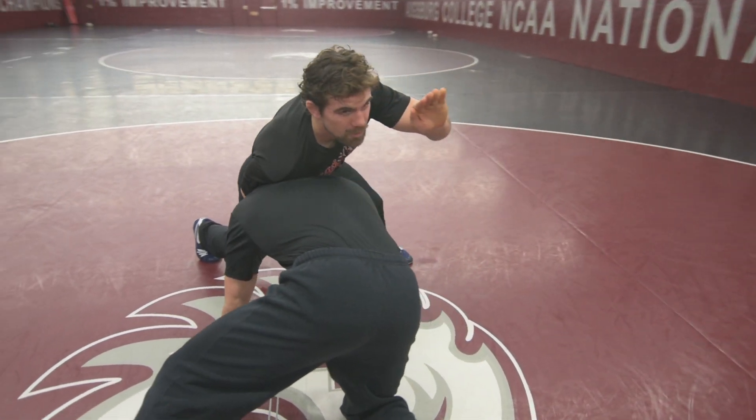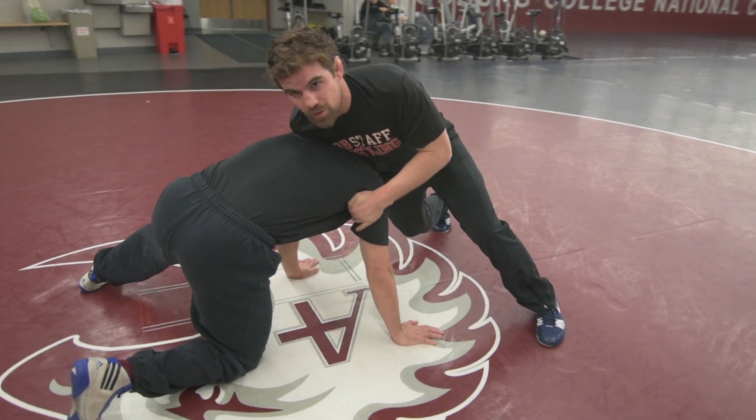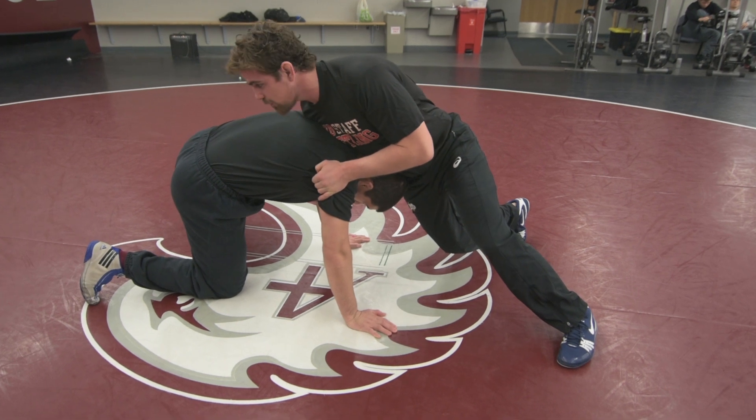The other hand is going to come with a meat hook. That means my thumb is right next to my forefinger and it's going to come right in his armpit. The first thing I want to do is get up on my toes and put all my weight and lean on him.